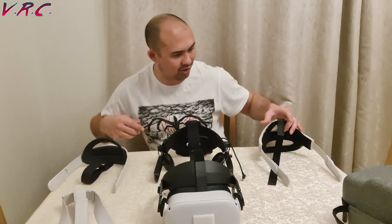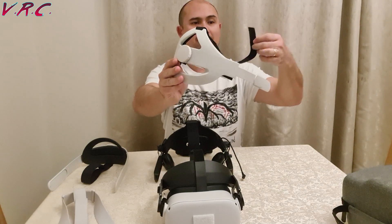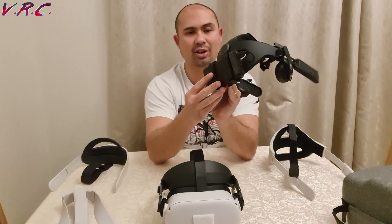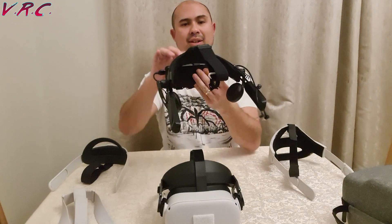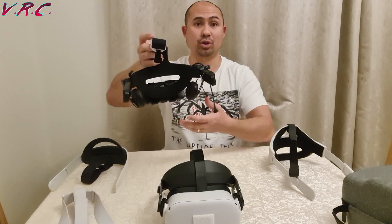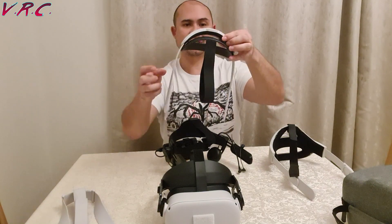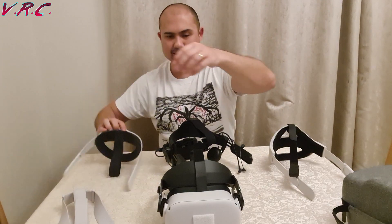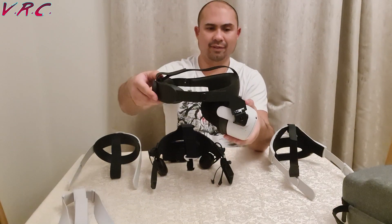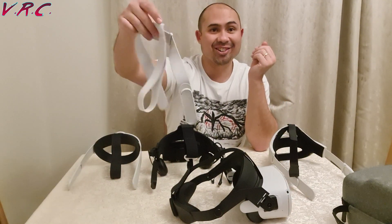So in we go. We've got the Eligo Strap — the cheap one, called SMN in America apparently, or Eligo in England. Then we've got the DAS, the Deluxe Audio Strap, which I've currently got a battery pack on the back — it comes with its own built-in headphones, which is why it's called an audio strap. And then we've got the Elite, the Halo which I'm currently connected to just because it goes on and off really easily, and obviously the stock strap.